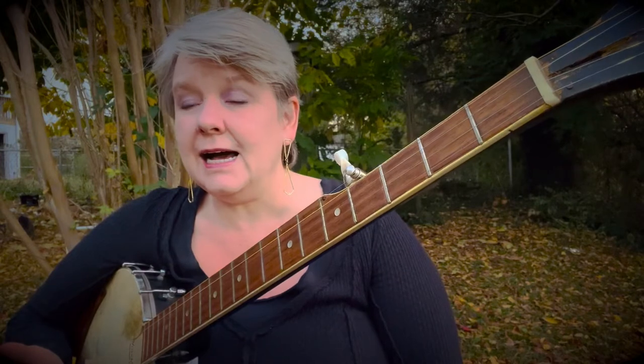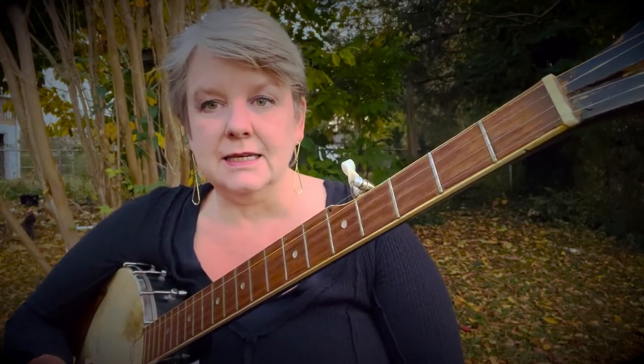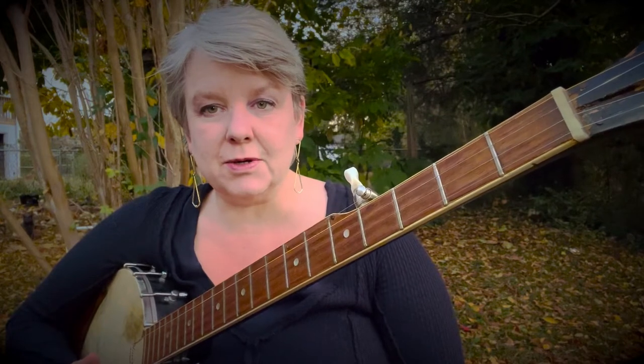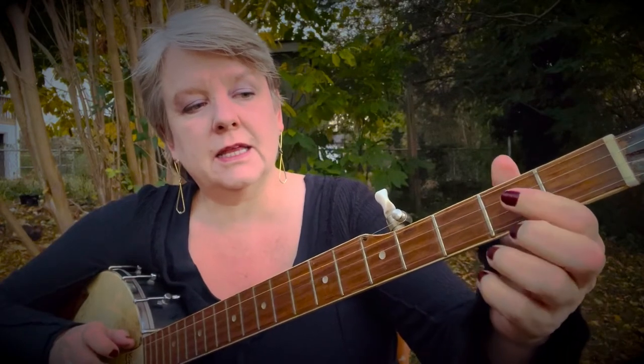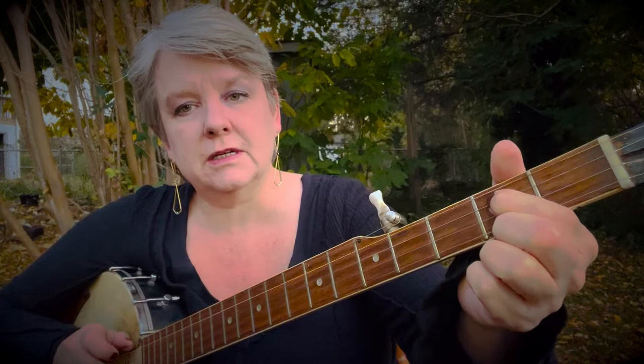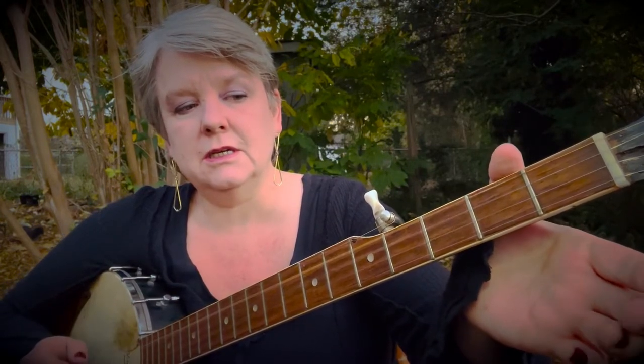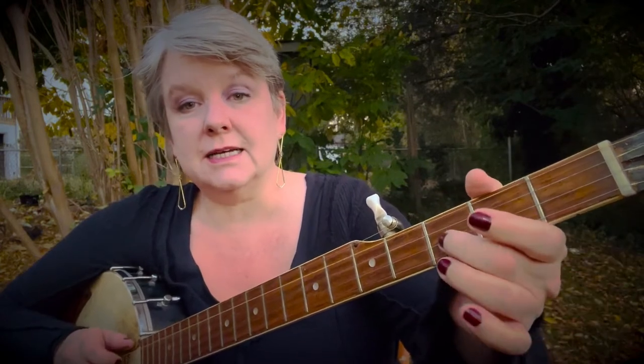The next line is 'hi-ho, diddle-eye day.' The diddle-eye day is the hard part. It's a pull-off on the second string, third fret. And then you land on the third string, second fret. And then open G. So that's the diddle-eye day.